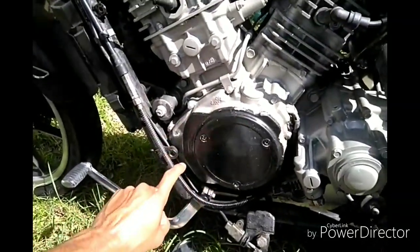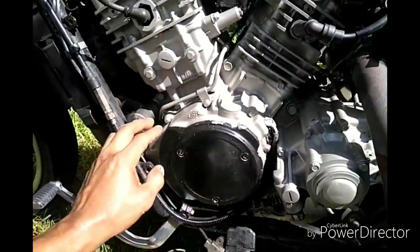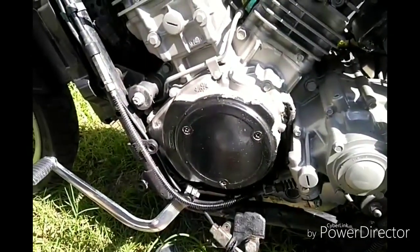I don't want to cut like some people do, because then you get particles of metal everywhere — four, five, six hours of labor, plus $90 and a stator on top of that. I'd rather just buy the stator.